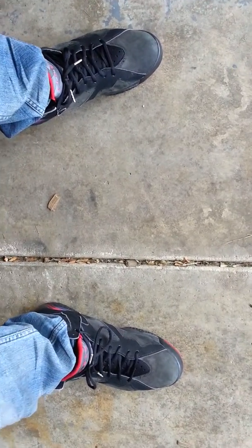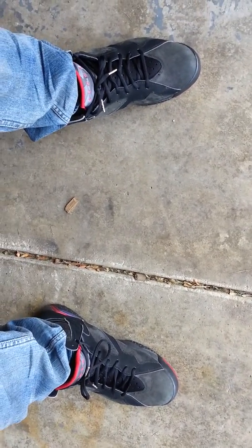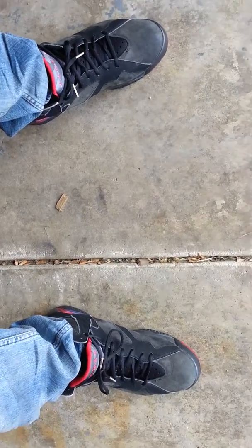What's good YouTube? Hey, Serge again, doing another video of the 2002 Charcoal 7s on feet.